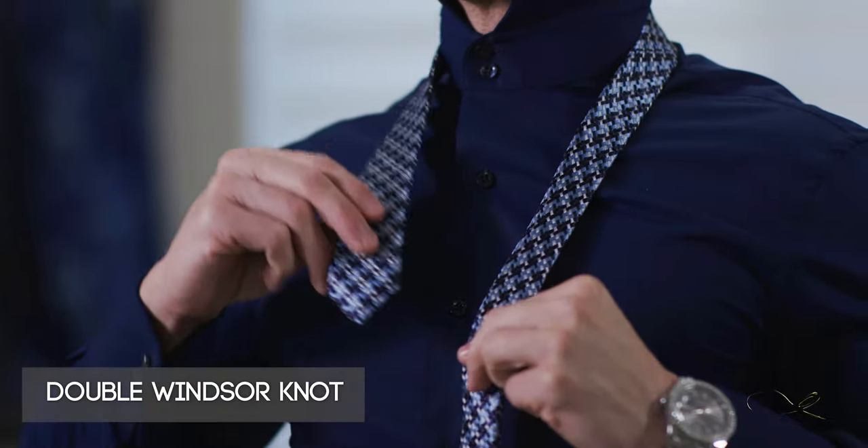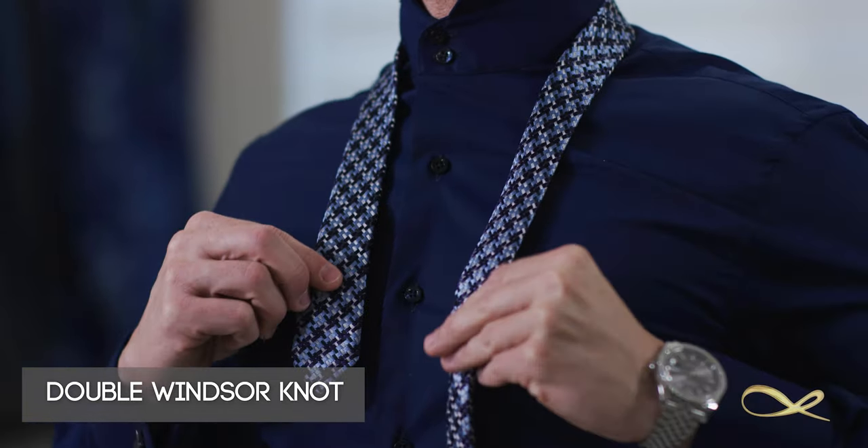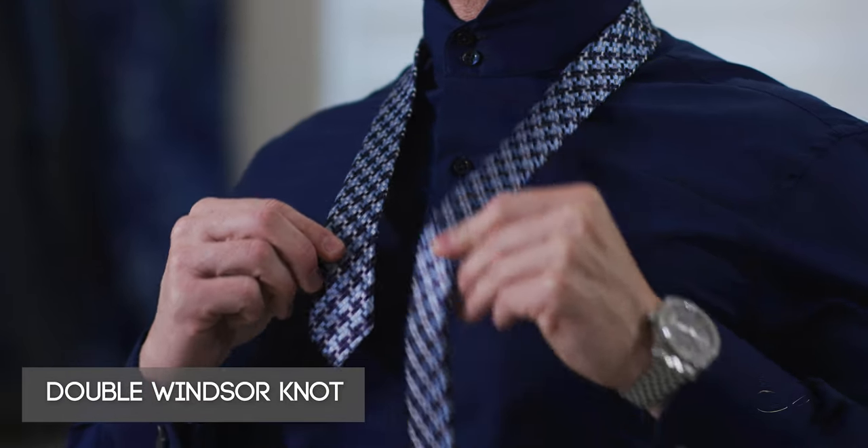To tie your perfect Sebastian Cruciteur knot, once you have your Sebastian Cruciteur tie in conjunction with your double button high collar shirt, all you want to do is raise your collar and tighten both buttons all the way up.